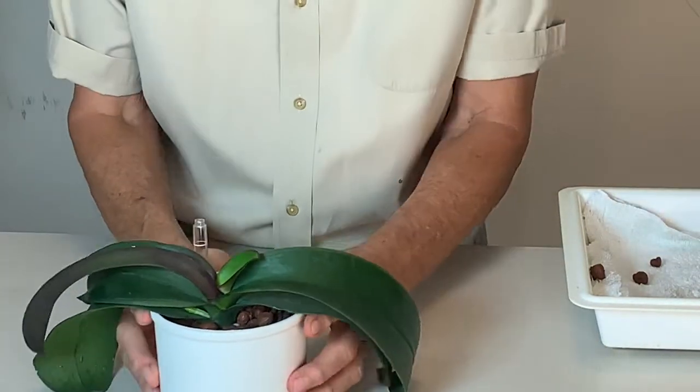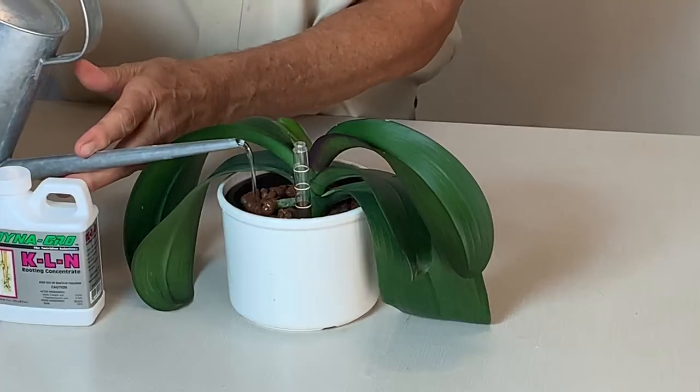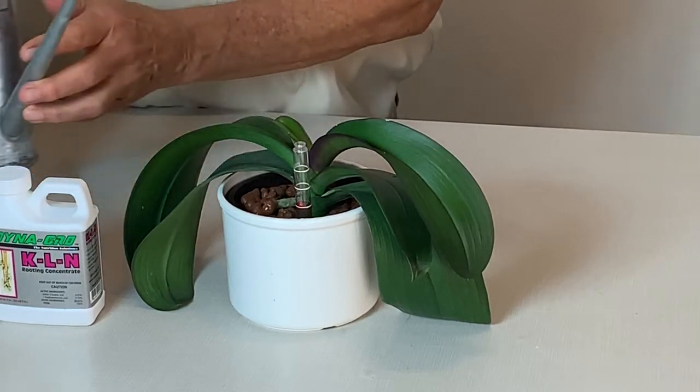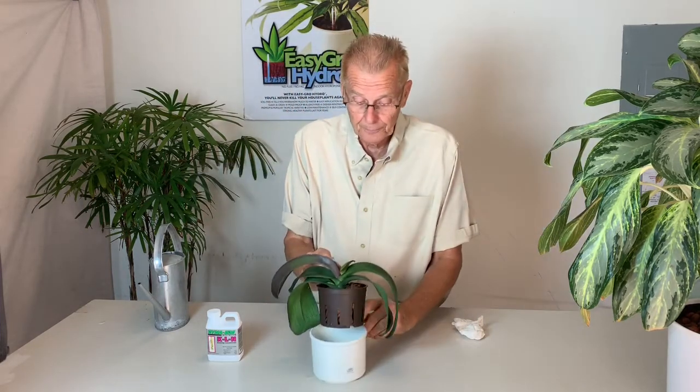Here's our new orchid sitting in its new hydroponic planter. Plant care for my new hydroponic Phalaenopsis orchid: this plant didn't have any roots whatsoever, so I have to be really careful with watering. I use KLN rooting solution in place of nutrients — no nutrients until I really start to see good new growth. My watering technique is to water it until the gauge moves, then stop. I come back in one week, lift the plant and check if there's any water at the bottom — if there is, I dump it out.